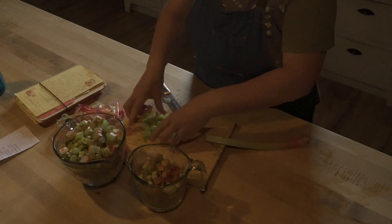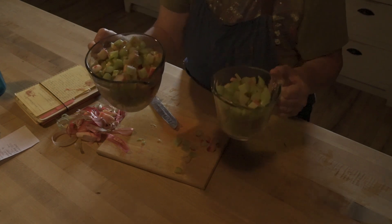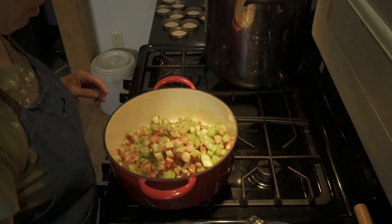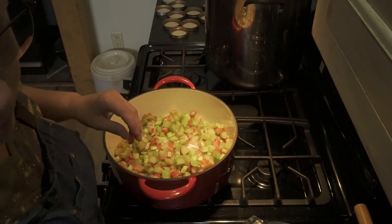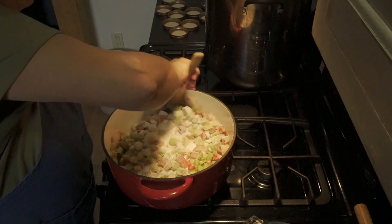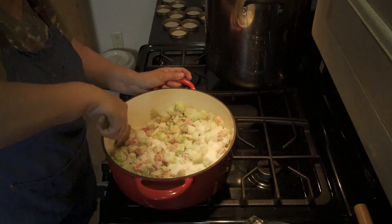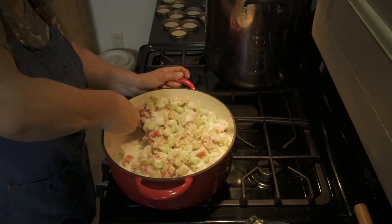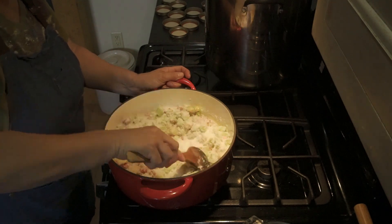Joe's going to go get some more rhubarb so I'll have it for the next batch. I have my six cups now. I'm adding this to my pot of sugar — six cups of chopped rhubarb and four cups of sugar. I'm just stirring this all together to mix it up. The sugar is going to draw all the juices out of the rhubarb and get it nice and wet. We'll let it sit 20 to 30 minutes and come back to it.